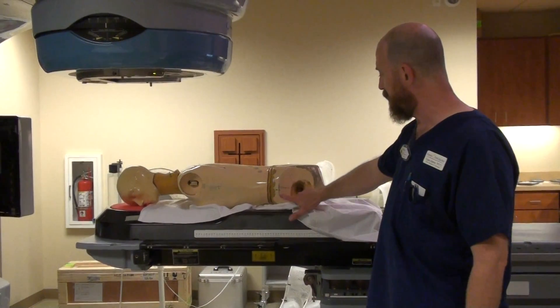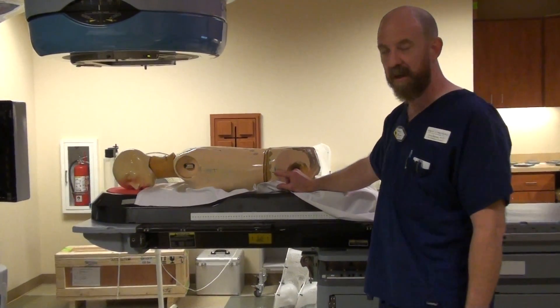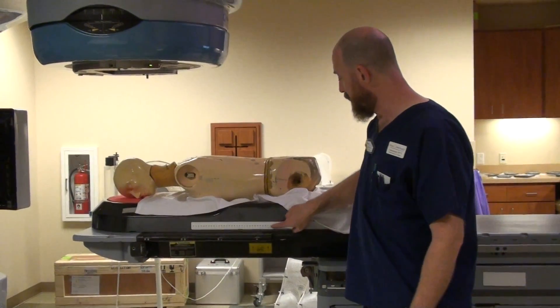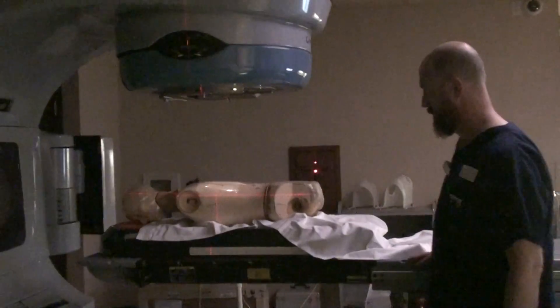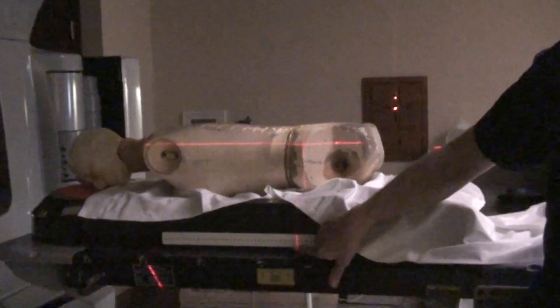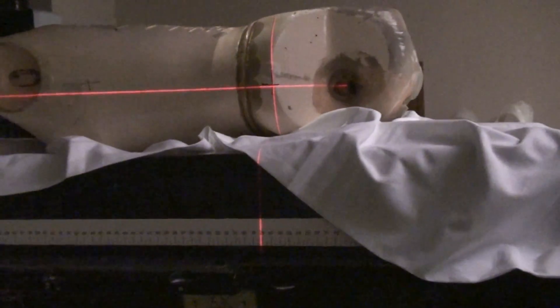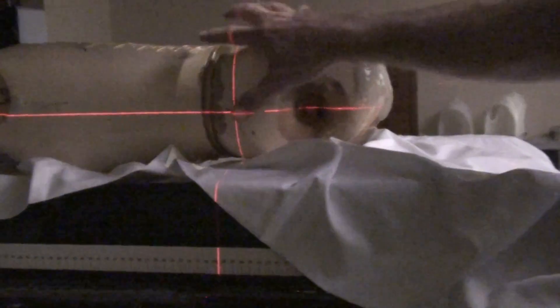There's an index on the side of the board. In simulation, once they get the mark put on the patient, you want to know in-out right where the patient was in sim, so you'll be given a number. You want to make sure that when you have the patient lined up, they're within one or two centimeters in-out of that particular number. In this case, we're lined up with 28 and we're lined up with the tattoo. Don't get too tied up in making sure you're on exactly 28 — if she's a little bit forward, it's not the end of the universe. This is a range so that she's grossly on the table in the right spot, as opposed to being at 38 or 24.